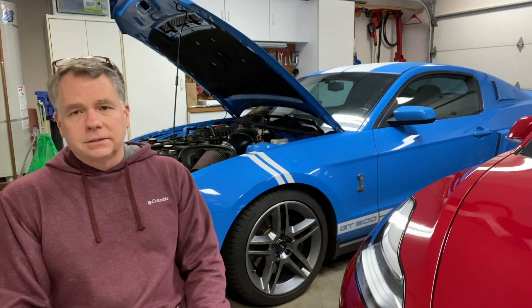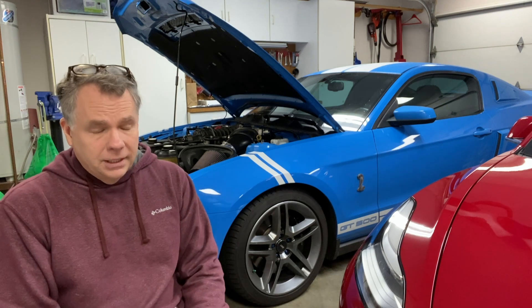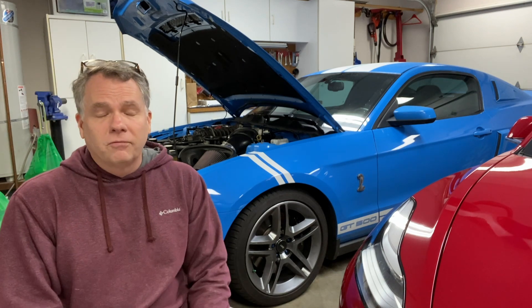Welcome back to Matt's Automotive Channel. Today I'm going to be installing these NGK plugs onto the GT500. These plugs are one heat range colder than the stock plug that came on the car. The reason I'm doing this is because I put a smaller pulley onto the blower, which increased my boost about 4 psi.